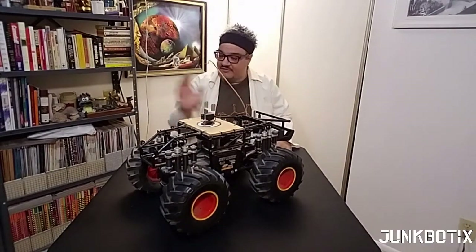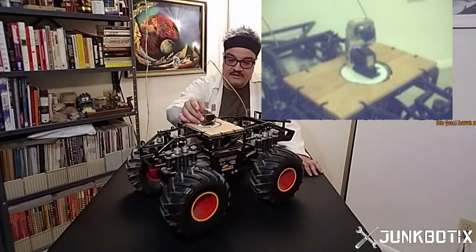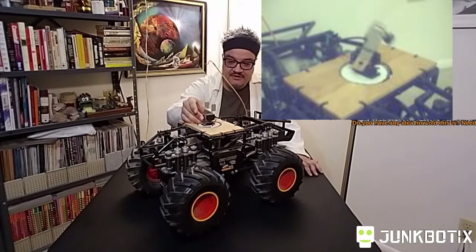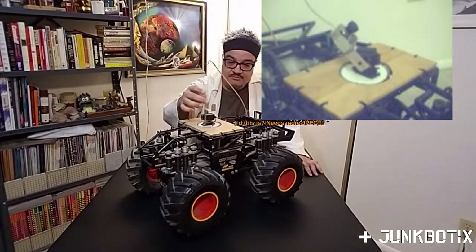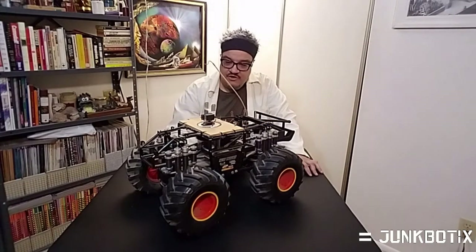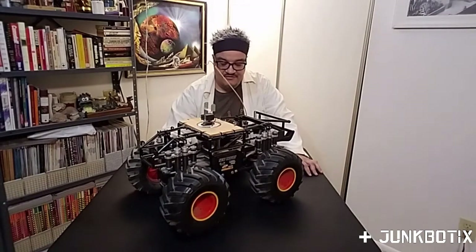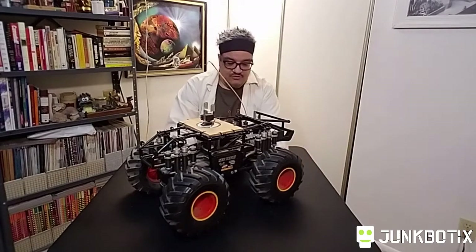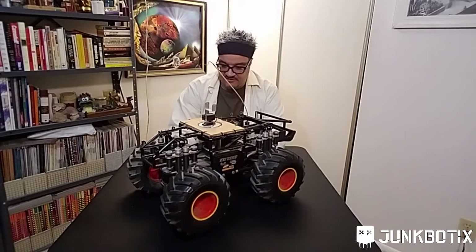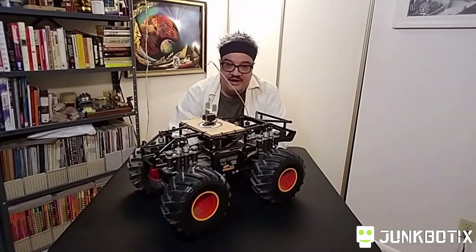Alright, so here it is. This is the same exact vehicle as that other one, but with the shell stripped off and a few other parts stripped off. I added a little homemade pan-tilt unit here, made with a couple of RC servos and some aluminum strips. A camera used to be mounted here — I don't know where the camera is anymore, I took it off for some reason. It was a very basic setup. I had essentially the radio controls meant for this vehicle to control it, and then separate radio controls to pan and tilt the camera.